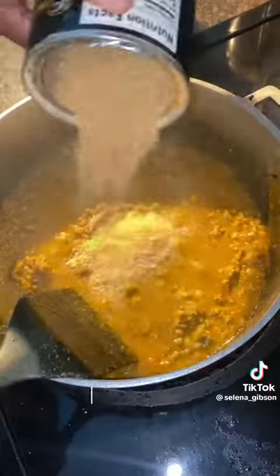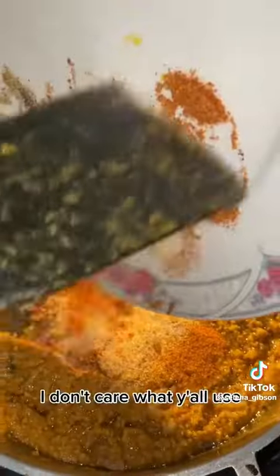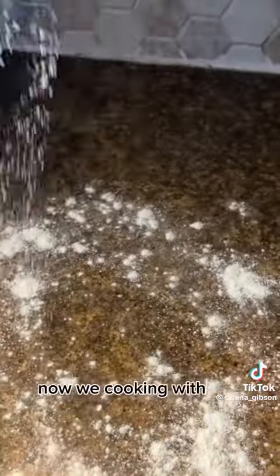Then add your breadcrumbs — I eyeball it, I'll be honest. Just season your meat — I don't care what you use, just season it. Your pot and your meat should look like that. Now we're cooking with gas.